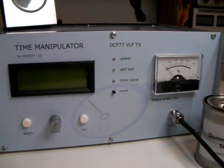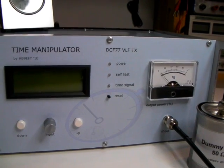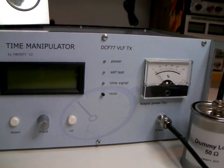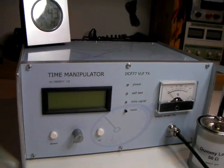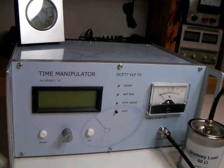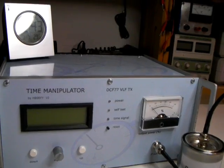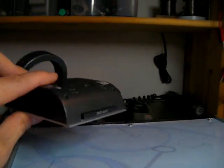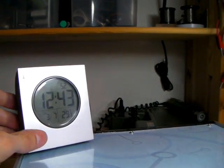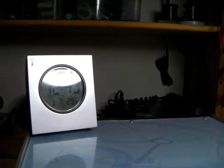For those of you who do not know the DCF77, it's actually the call sign of the time signal transmitter located in Mainflingen, close to Frankfurt in Germany. This transmitter sends out the time signal used to control these little clocks. You can buy them for a couple of bucks, put in a battery, and then after a couple of minutes you have the current time.